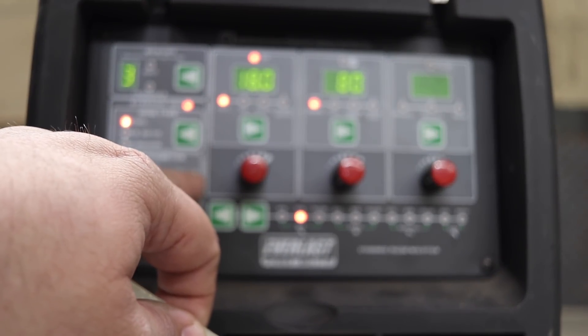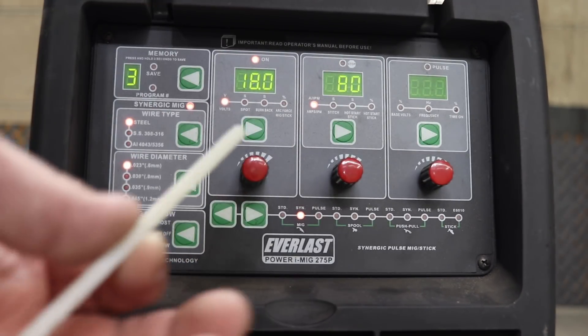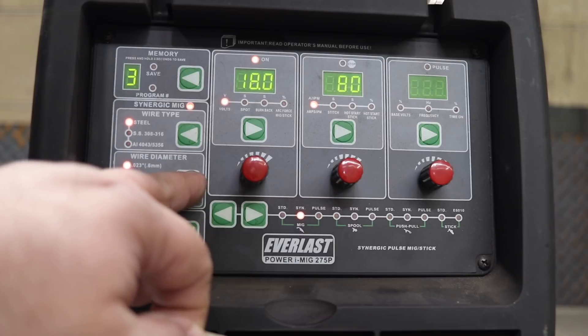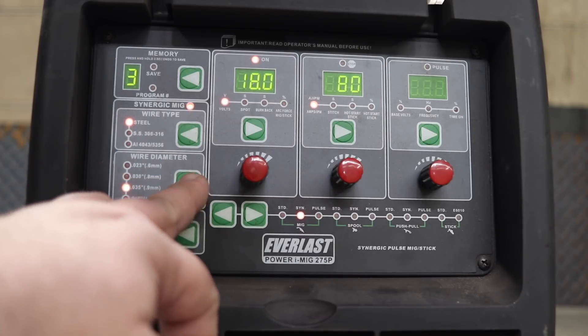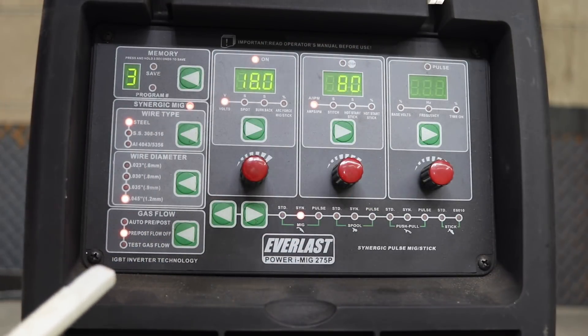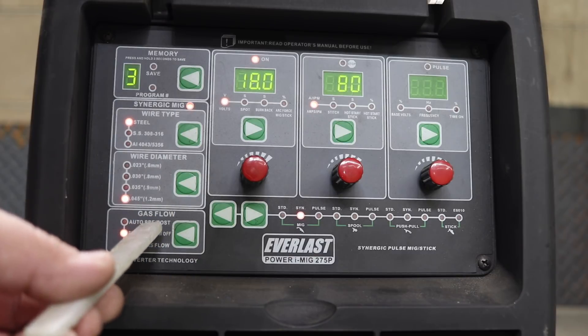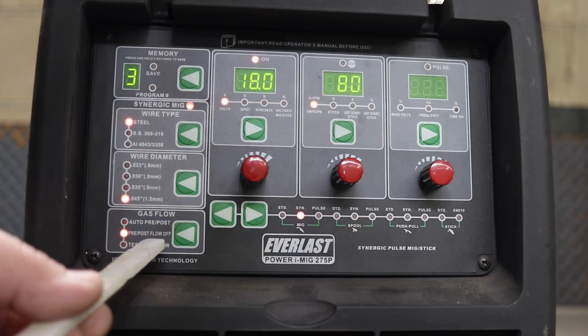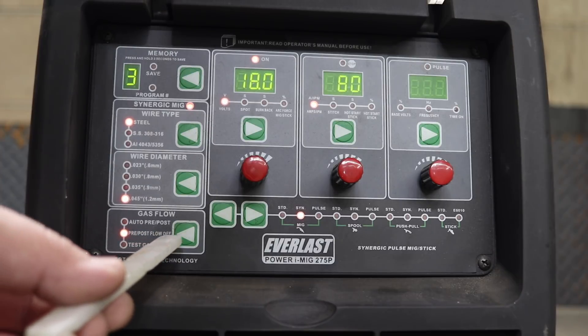With the larger wire diameter, I imagine that's the highest wire speed in the machine, but I don't know exactly how high it is. As you step down through diameters, the feed rate drops a little bit each time to reach those settings. Down here you can also adjust a pre and post flow, or turn pre and post flow off, and you can test your gas.